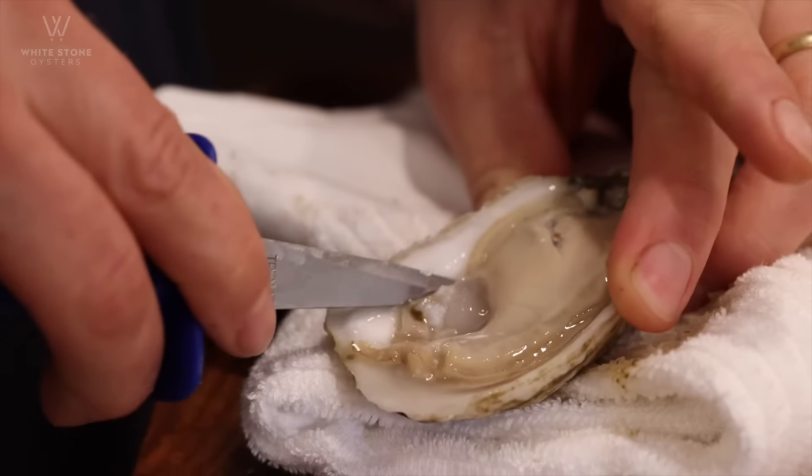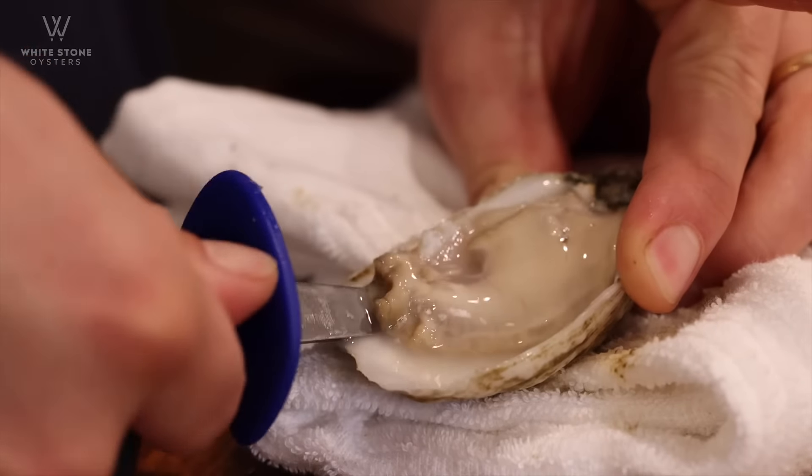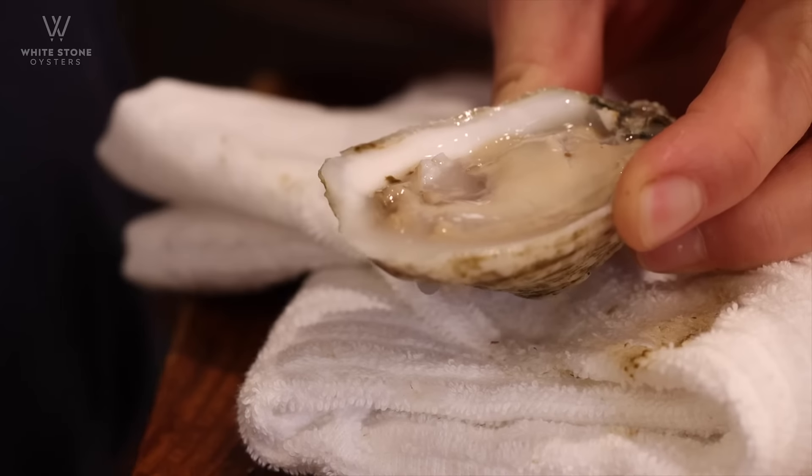That's all you're looking for. Turn the oyster around, slice the adductor muscle on the bottom, come around the oyster, pop it free from the shell, ready to eat.